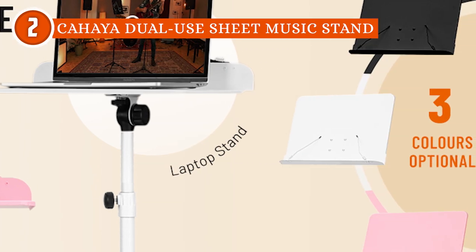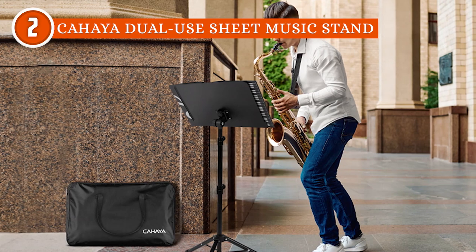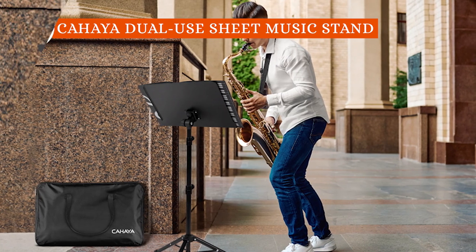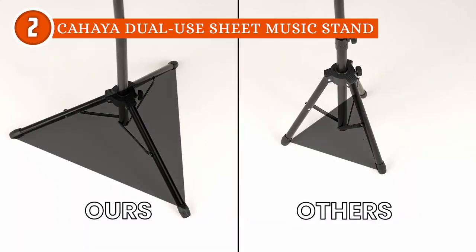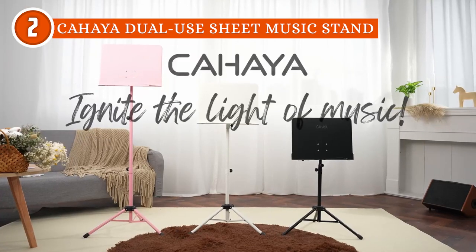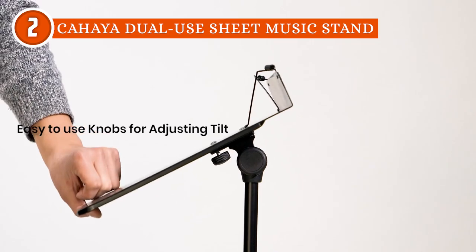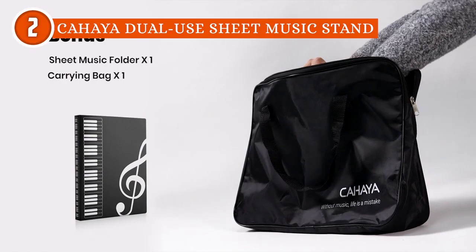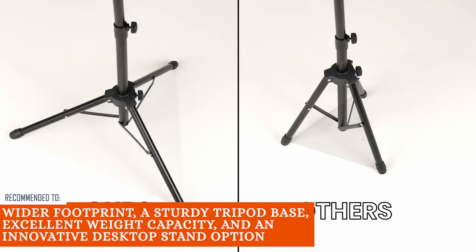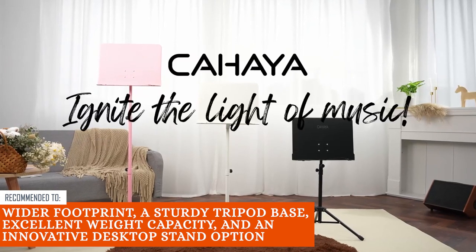In addition to its impressive features, it is incredibly easy to carry and transport. The tripod stand can be conveniently folded up, and the provided carrying bag ensures effortless portability and protection during travel or storage. Despite its striking versatility, this music stand's height adjustability might leave taller musicians wanting more, as it reaches a maximum height of 57 inches. The Trusted Shopping Guy team recommends this for anyone looking for a music stand with a wider footprint, a sturdy tripod base, excellent weight capacity, and an innovative desktop stand option.